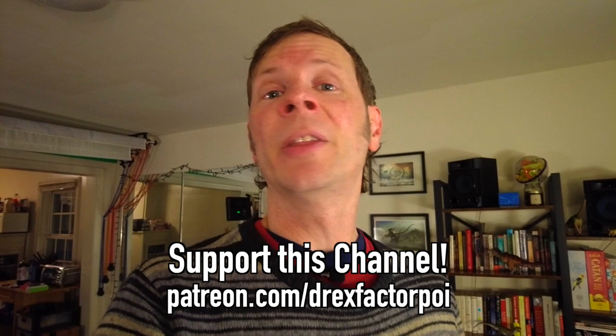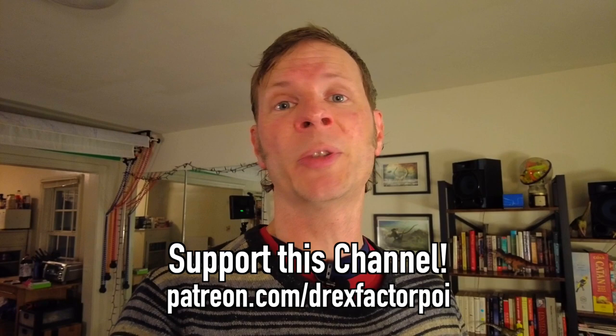This video would not be possible without the kind support of all of these lovely people right here — these are my flow patrons over on Patreon. They and the people listed down in the description help to make this video and all the videos on this channel possible. Thank you one and all for your very generous support. And if you out there watching are not currently a supporter and you'd like to become one, you can head over to Patreon.com slash DrexFactorPoi and signing up. There you can get access to a whole host of awesome rewards as well as helping me in my mission to bring poi spinning and flow arts to the wider world.